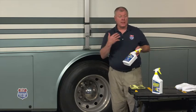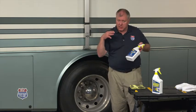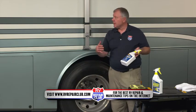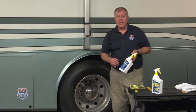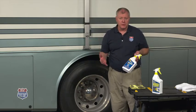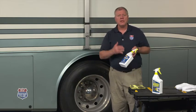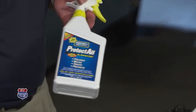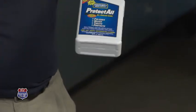It'll do it for fiberglass. I can put it on the dash up front where I'm going to get a lot of sun that comes down on that vinyl. It will do leather. Even seals around my windows, my slide room seal — just make it nice and pliable, keep it from drying up, keep it from cracking. Protect All, one of the most recognized names in the RV industry.